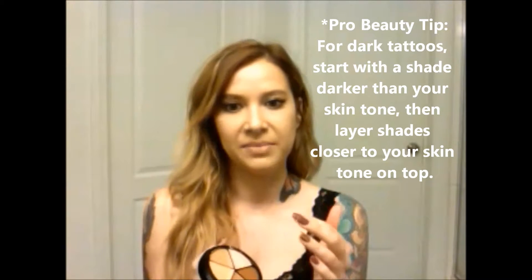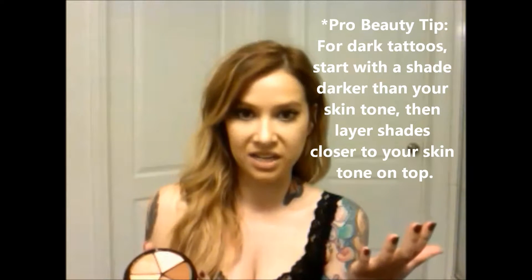Hi, I'm Lisa, and today I'm going to cover up a tattoo using my Judith August Killer Cover. We have our Killer Cover here, and I use three of the five shades that come in this. I use the lightest shade and then the next two down because I have fair skin, but the light shade doesn't do it on its own — you have to combine it with the other colors.